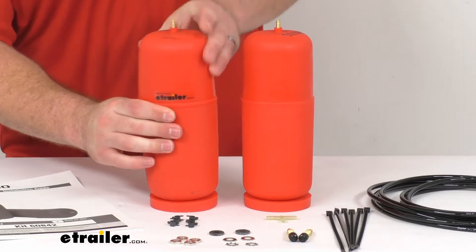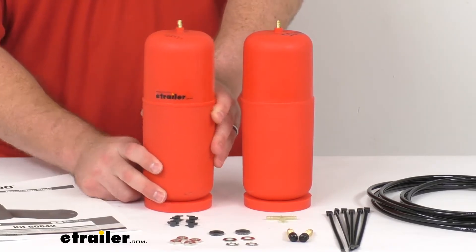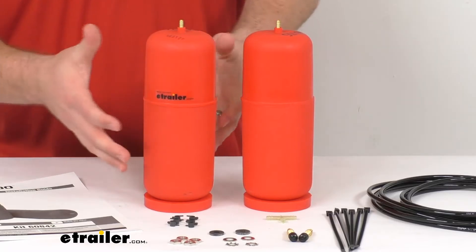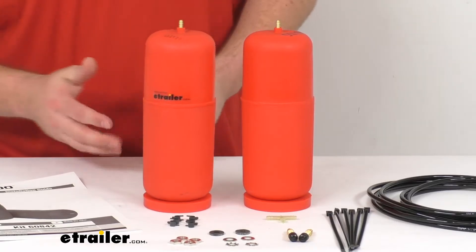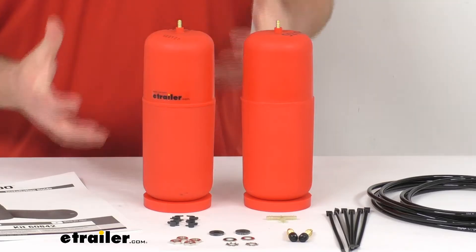These are constructed of durable molded polyurethane, so they are going to be very durable and long lasting. They have an adjustable air pressure range from 5 PSI all the way up to 35 PSI.